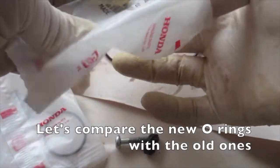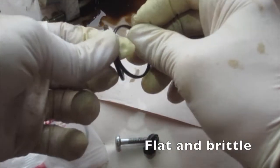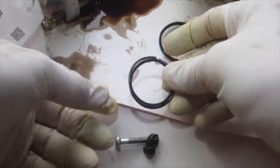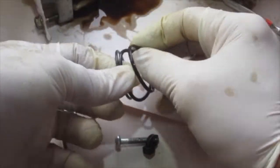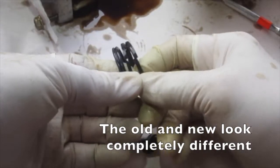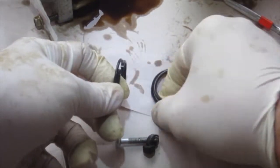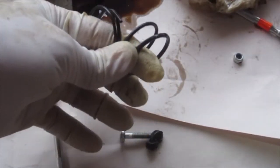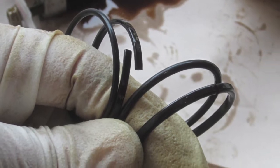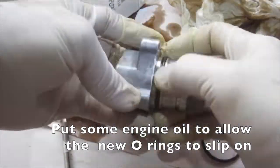Let's compare the new o-rings with the old ones. The new ones are flexible and rounded, while the old one is flat and brittle. The old and new look completely different. Put some engine oil on to allow the new o-rings to slip on.